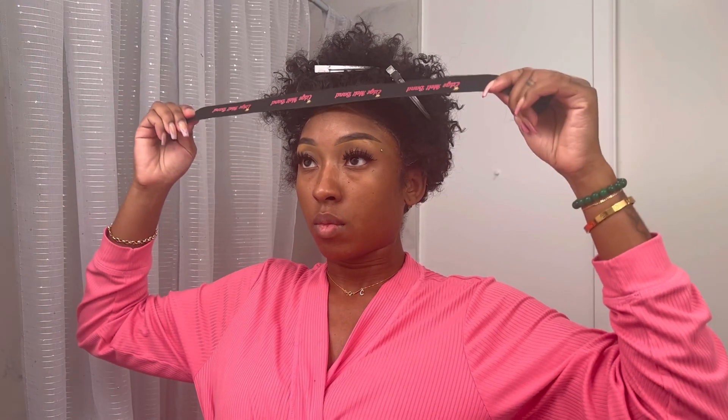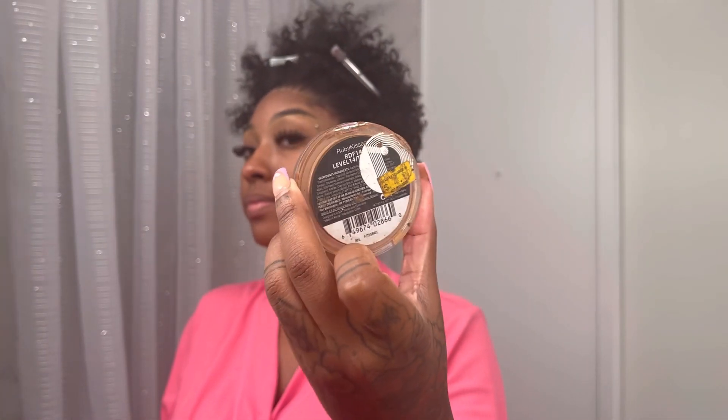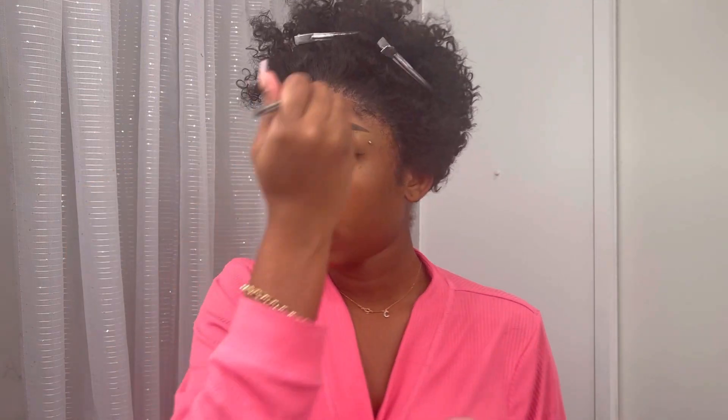Take your edge band and tie it down as tight as you can without hurting your ears too much. Then take your blow dryer and blow along your edges to melt it into your scalp. I'm taking my Level 14 Cream Foundation from Ruby Kisses to get that perfect blend.